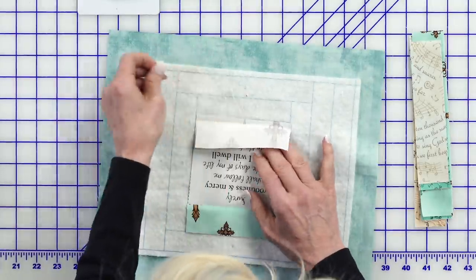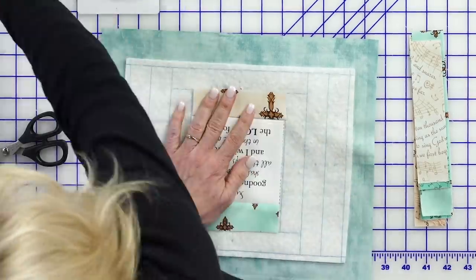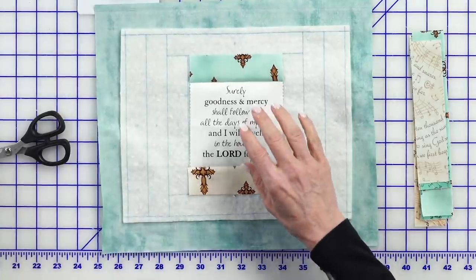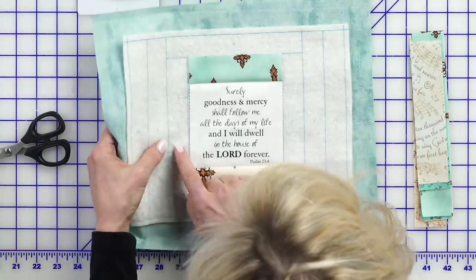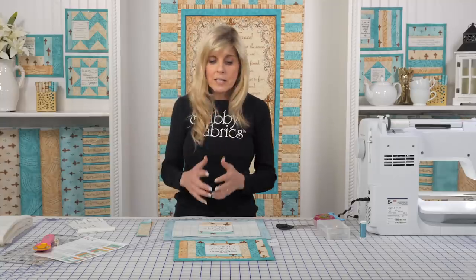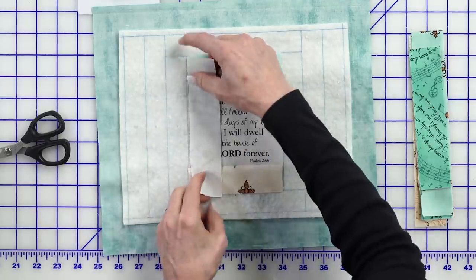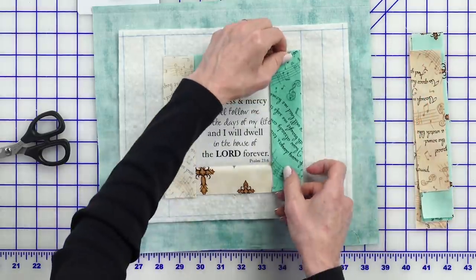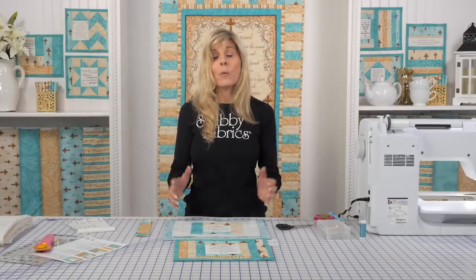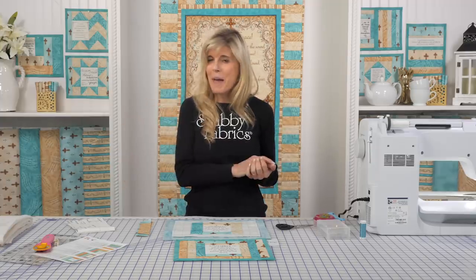Just like before, I will finger press. I do like to get rid of those threads, even though it's all going to be tucked in. So I've done pieces one, two, three — now I'm looking for piece four, five, six, seven, eight, and nine. You continue in this progression: lay the piece down, confirm it's the right size, right sides together, press to the outside. I'll go ahead and do that off camera, and when we come back I want to show you how to trim your backing and finish the binding, which will wrap around to the front.